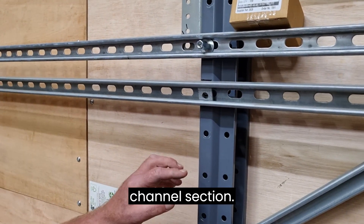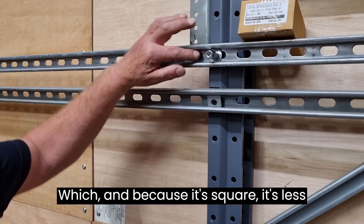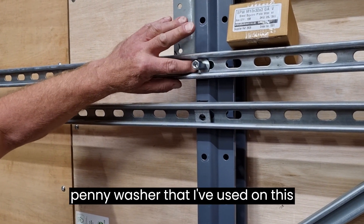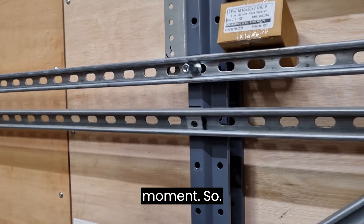The thought with this washer is that you are able to insert it into the strut channel section, and because it's square, it's less likely to roll around like the penny washer that I've used on this storage solution that we're making at the moment.